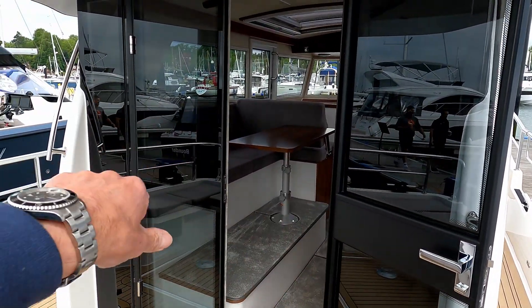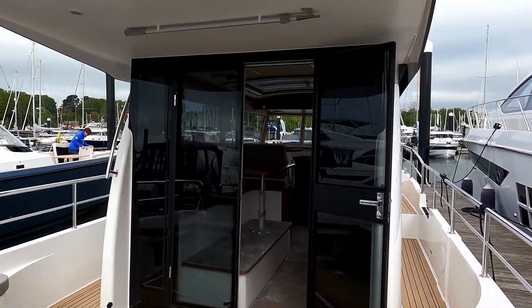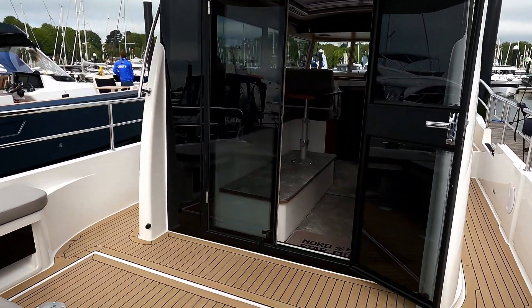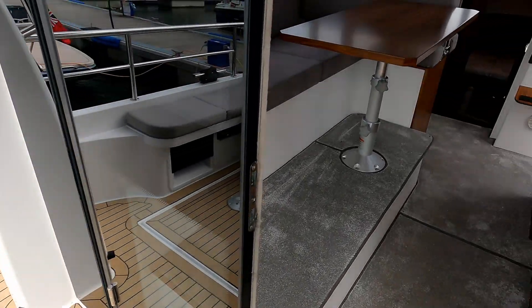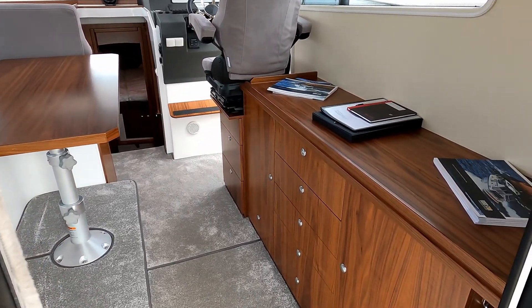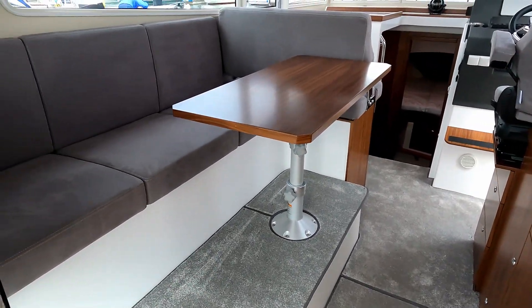Externally, access into the cabin is via these two doors — you can see one is open and one is shut. There's a really decent overhang over the back of this aft cockpit area. Engines are under the floor — we'll have a look at those on the way out. Inside, there's storage on the port side and dining on the starboard side.